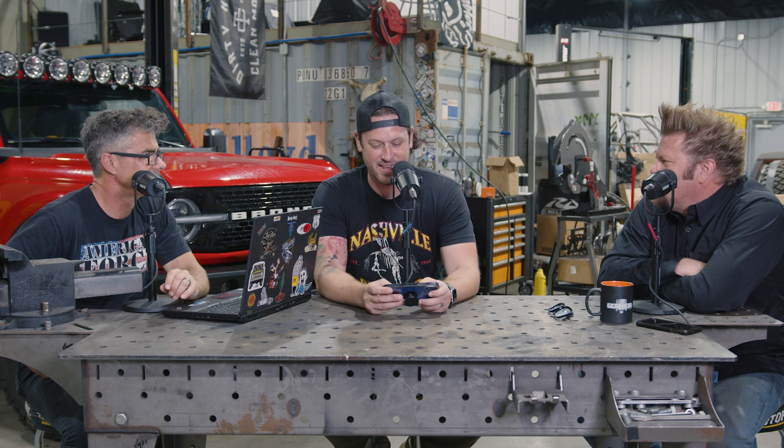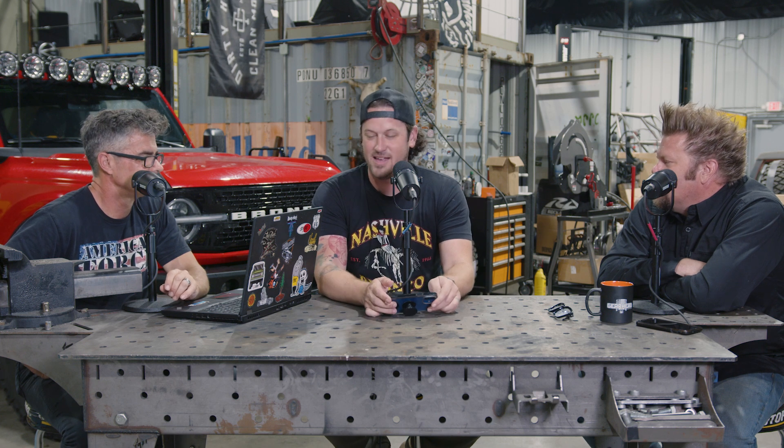It looks amazing and Donnie and I get to drive it around and have fun. It's a cool truck. I told Donnie, it's a good thing he bought it before I put all that stuff on it, because if I'd put that stuff on it I wouldn't have sold it — it's a great truck. I probably would have backed out of the deal because I need another car. I'm at like 22 cars at this point.